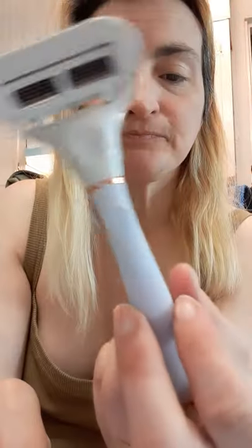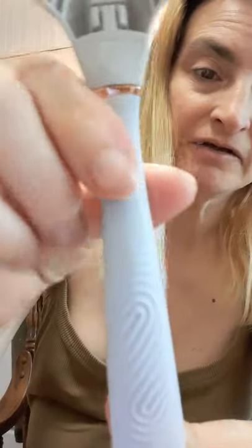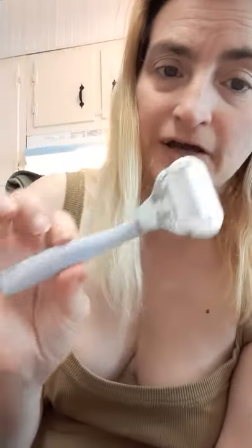I also bought replacement blades, which are also $8.99. So everything you see is $8.99 — the replacement blades, everything that they sell for Flamingo is $8.99 at Walgreens. I found it at Walgreens; I'm not sure if Walmart or anybody else carries this razor.